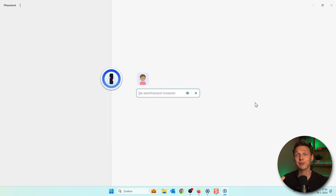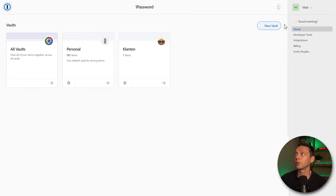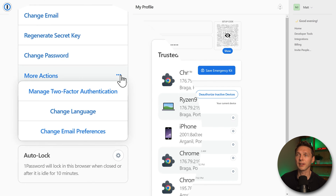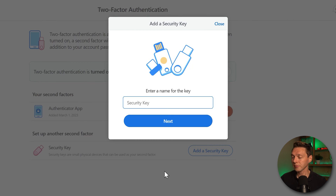It's also very important to connect your password manager to your security keys. I'm using 1Password, but this works with any password manager. Go to my.onepassword.com, then go to your name, press My Profile. You'll see your email, name, and trusted devices. Go to More Actions, click Manage Two-Factor Authentication, then press the blue button Add a Security Key. Enter a name — my second key is still in my PC so I'll call it 'YubiKey 5C number two' — and press Next.